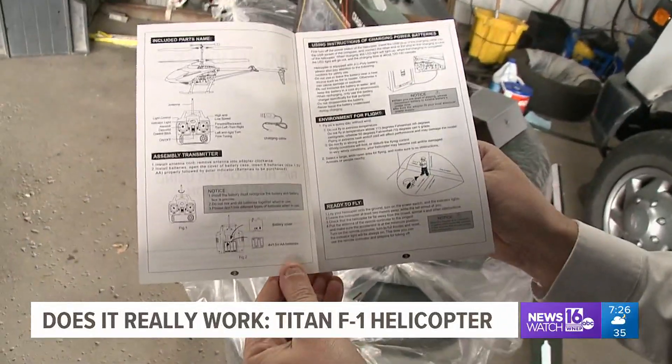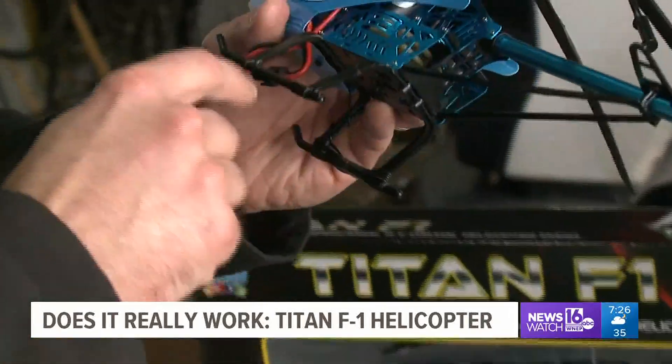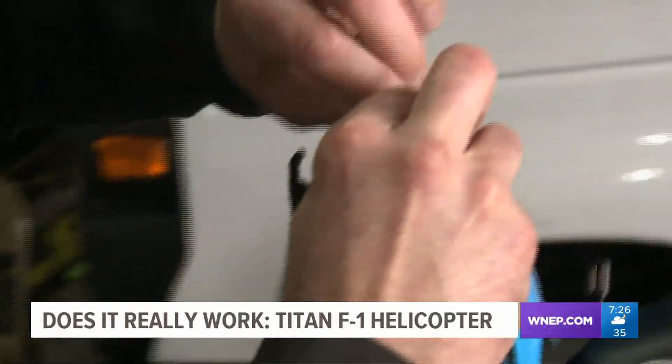We start by reading the directions. No assembly is required, but we do need four AA batteries for the remote. The Titan Helicopter has a built-in rechargeable battery that takes about an hour and a half to fully charge.